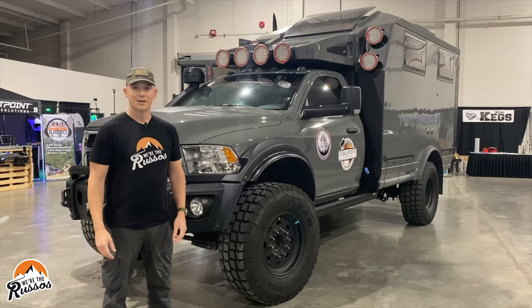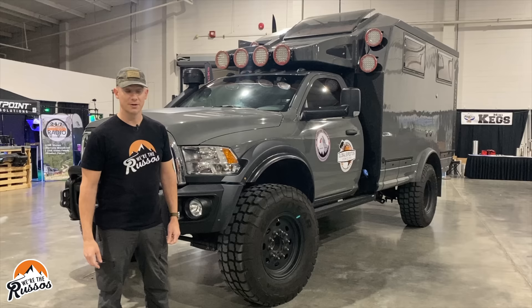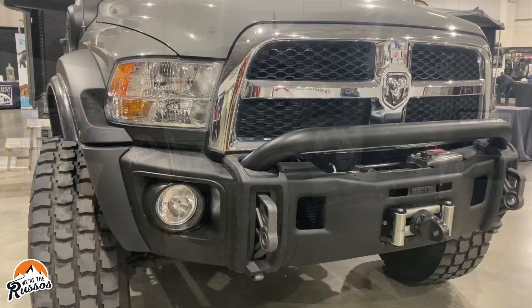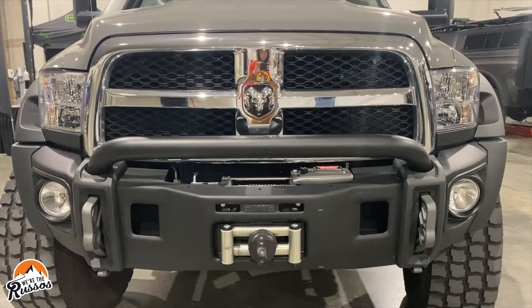The Adventure Truck is built on the Ram 5500 chassis. Global Expedition Vehicles has done extensive modifications to this, including upgrading the suspension components and putting on these big 40-inch tires. At the front of the Adventure Truck, there is an AEV front bumper with fog lights and a Warn 16,500-pound winch.